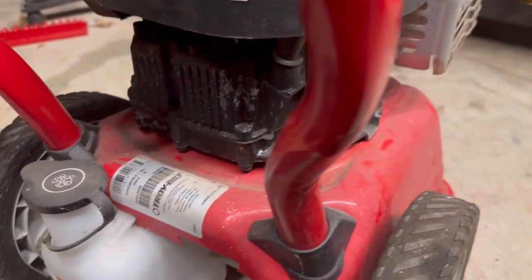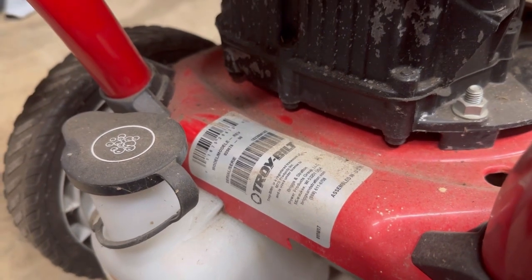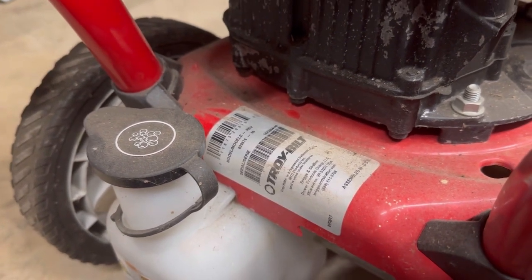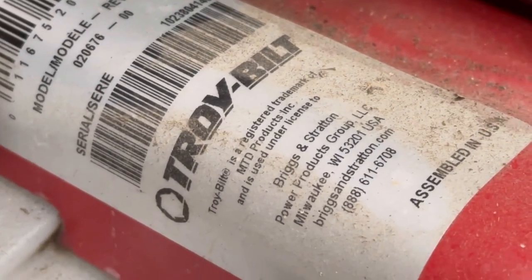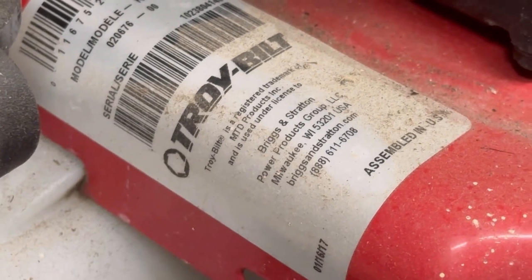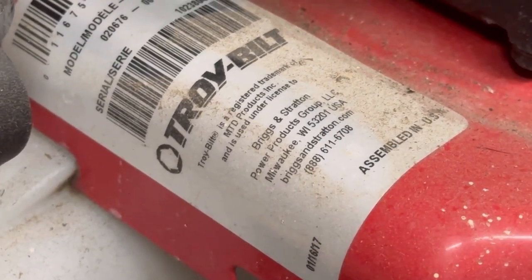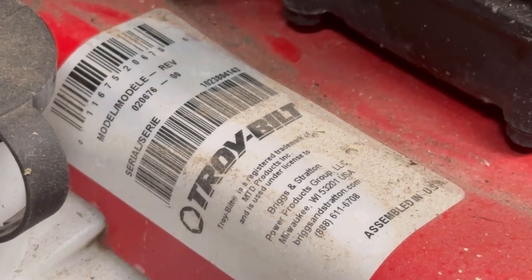Flip this guy all the way around and you're going to look at this Troy-Built part number right here, or the model number. And if you do a little bit more reading, it says Briggs & Stratton Power Products. You just about got to go to BriggsAndStratton.com to find the model number of the engine.